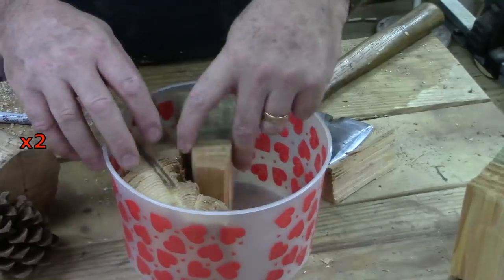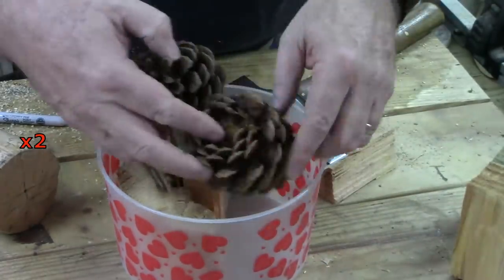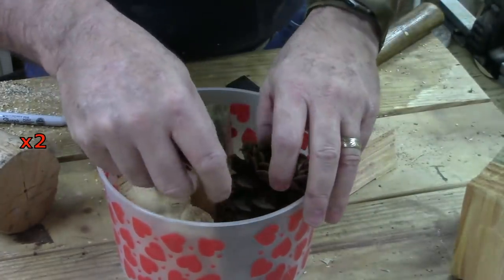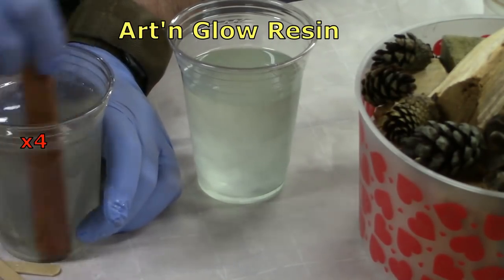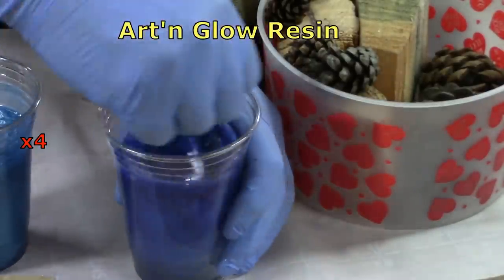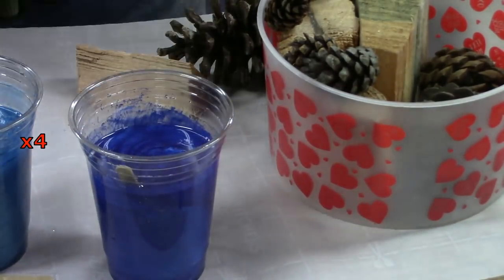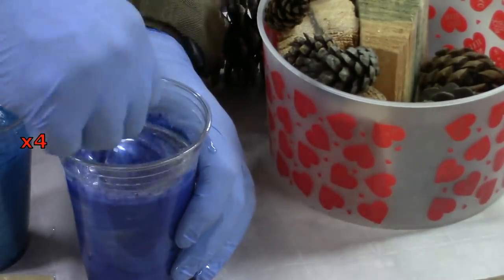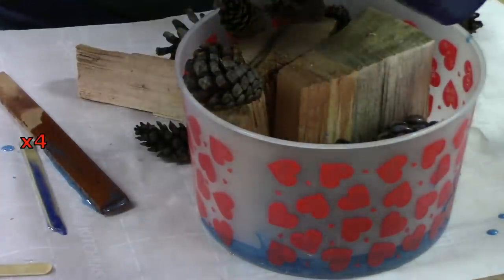I took my chainsaw and sliced off a chunk so it would fit in that little mold. Eventually I found a way to fit those pinecones in there, and then it was all about mixing up some resin. I just used a couple of different colored blues — sea blue and sky blue — and added some pearl.